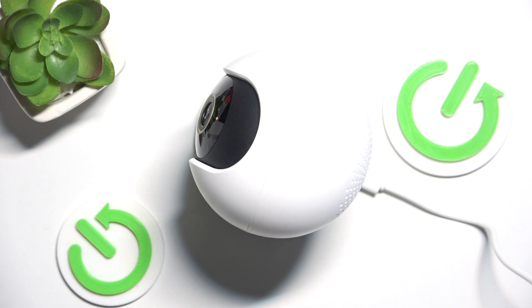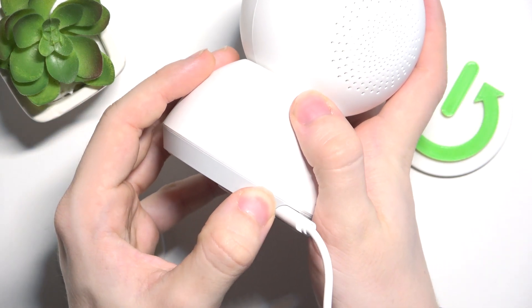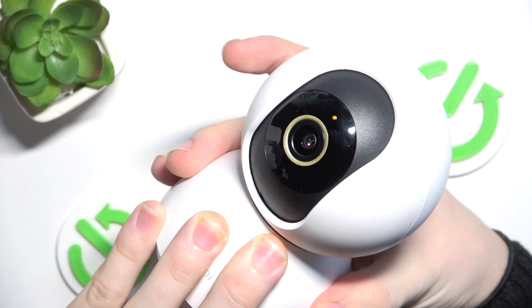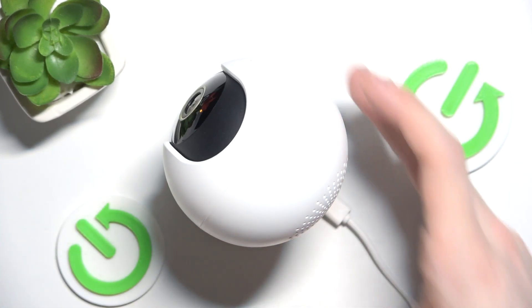To reset it manually, make sure it's plugged in, then press and hold the reset button for 3 seconds. It should say reset successfully.